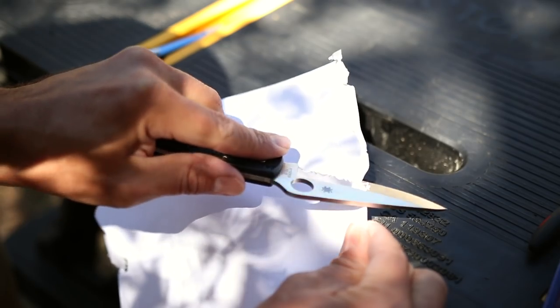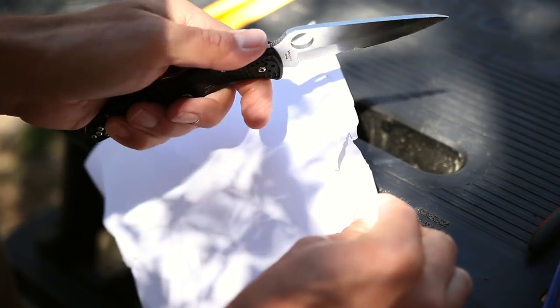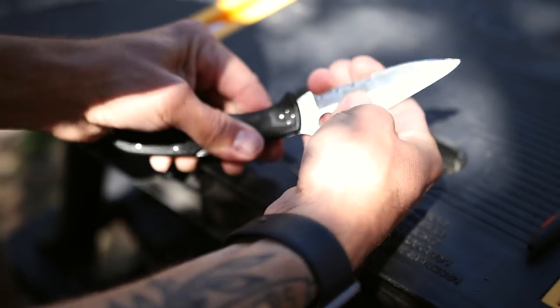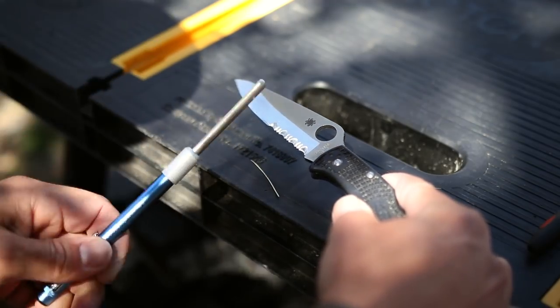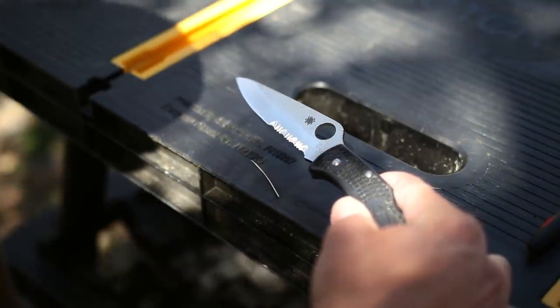Let's actually test it. It's still tearing the paper, but at least it's biting now — I couldn't get it to bite before. It's definitely not dull anymore, but I would not consider that factory sharp. So I'm going to go ahead and touch up the rest of these serrations, and then I'm going to show you the secret to getting it factory sharp.